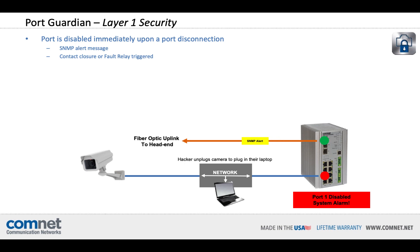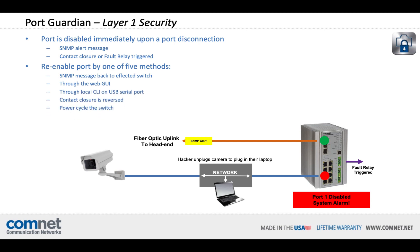PortGuardian can send an SNMP trap message back to the head end to alert you about the attempted intrusion, and a local contact closure or fault relay can also be triggered. Once you have investigated and deemed it safe, the disabled port can be re-enabled up to five different ways: you can send an SNMP set command, log into the switch across the network with a password-protected GUI, connect locally through a command line interface, reverse the contact closure, or power cycle the switch. All of these re-enable methods can be turned on or off based on your preferences.